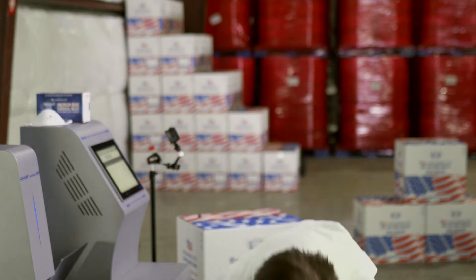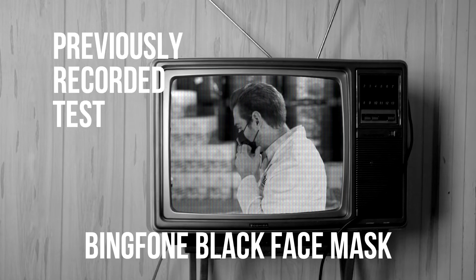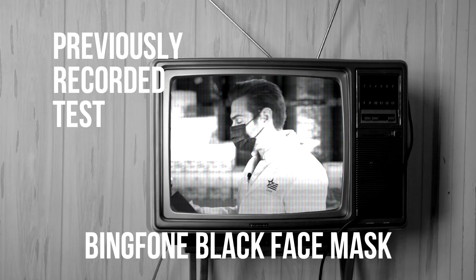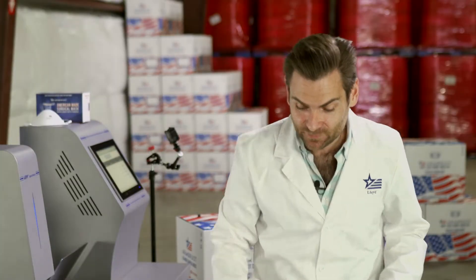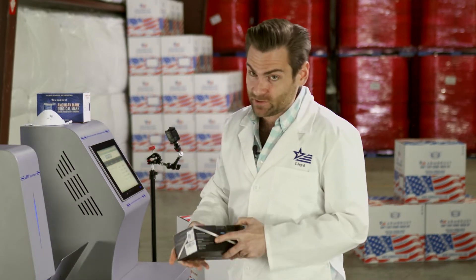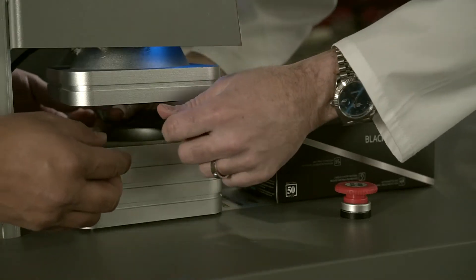We've already tested masks exactly like this one. The ear loops are really nice — they say 'unique elastic material' on the box, and they're really soft. We had a different brand name last time, so I might already know what's going to happen with this one.